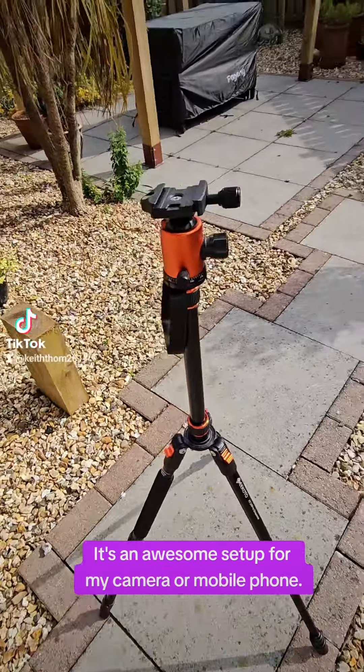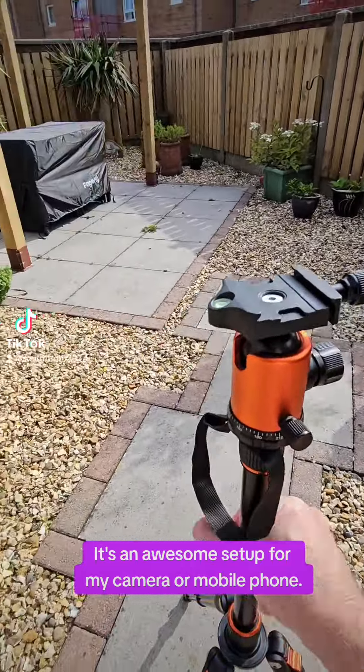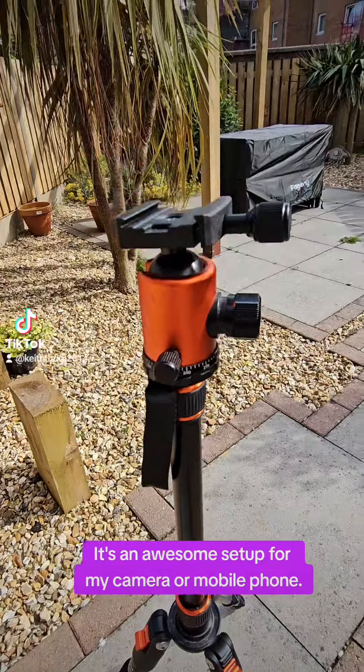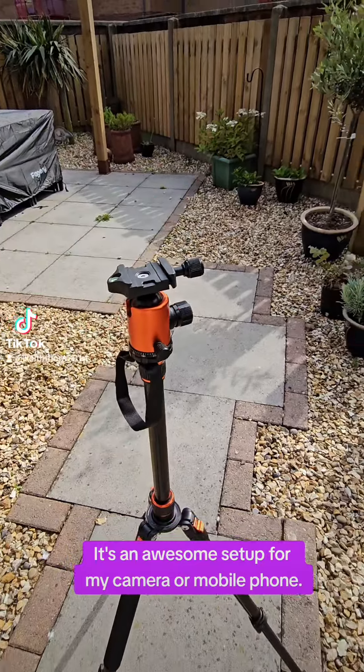I just want to show you this little setup I've got going here for filming. This is my main tripod, which is absolutely awesome — I could put my camera on it or I could put my mobile phone in it.